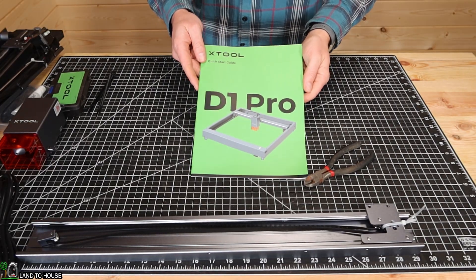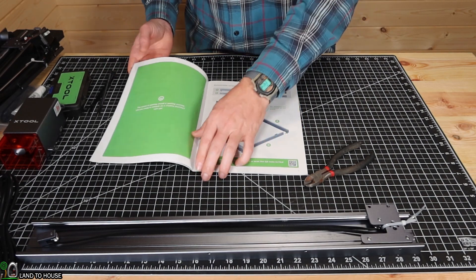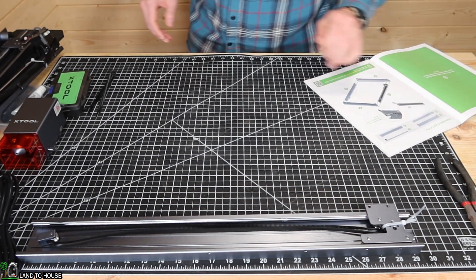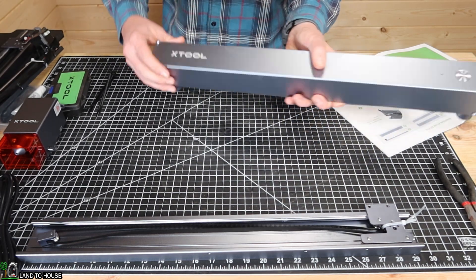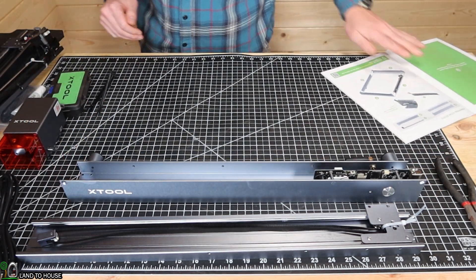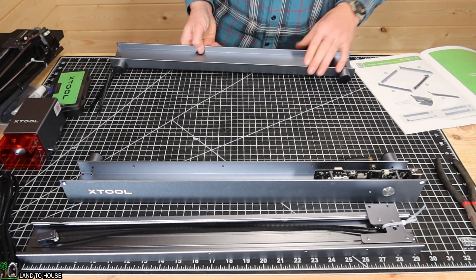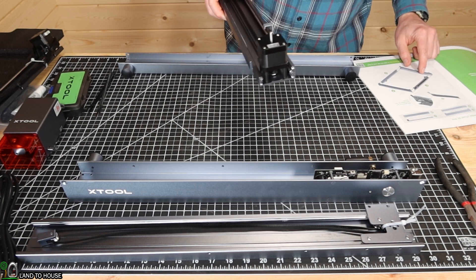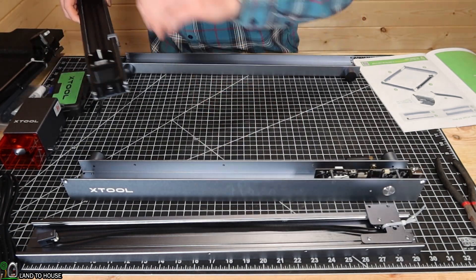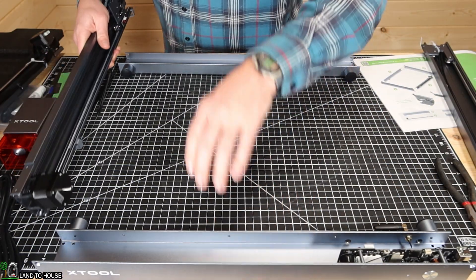The X-Tool D1 Pro seems to have a very well written instruction manual. So let's use this to get this laser assembled. Starting off, it asks us to set each of the track pieces together. First of all we've got the one with the X-Tool logo — that's going to be the front facing you. Next we have this piece right here, it's going to be the back. It has the little sticker on there. And then I have the two side rails. The one with the stepper motor is going to be on the side with the logo.